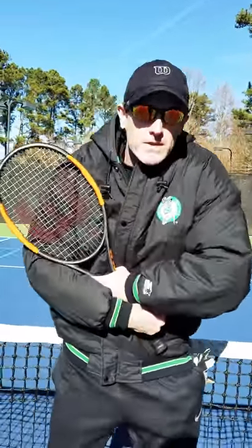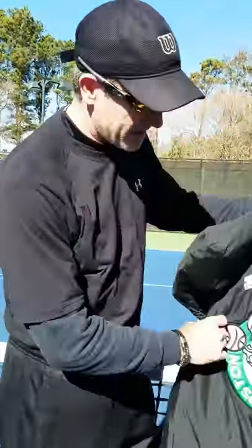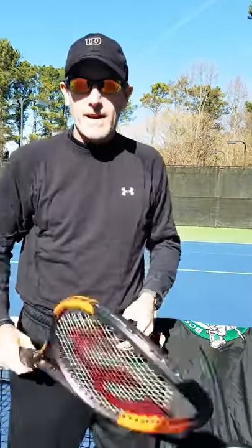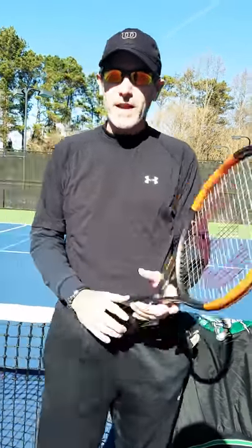First thing you've got to do is show up with your big parka. You've got to look good, so you wear your team parka to the match, standing on the sidelines watching your teammates. When you come down to play, here's what you've got to do: take off your nice team jacket. It's layers — that's the secret to playing tennis in the winter.